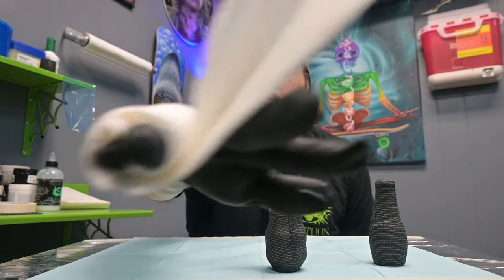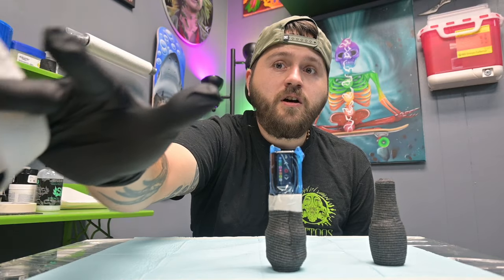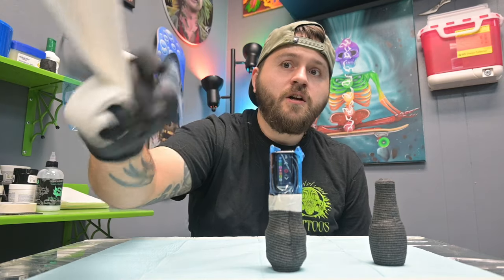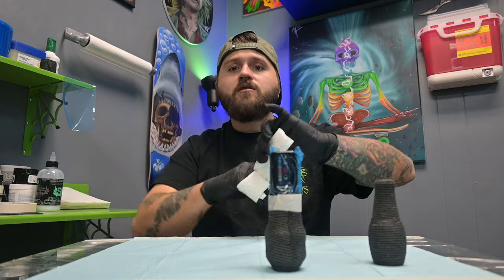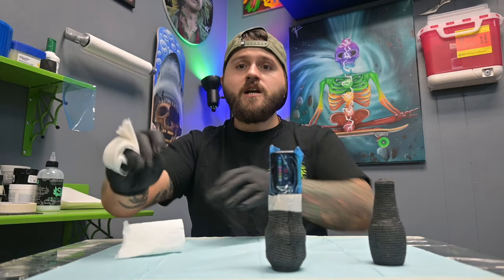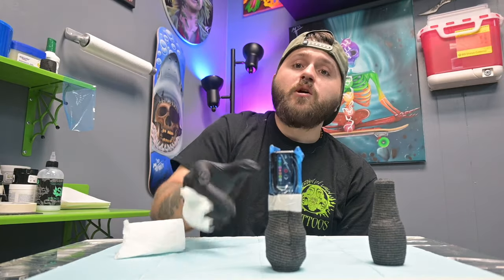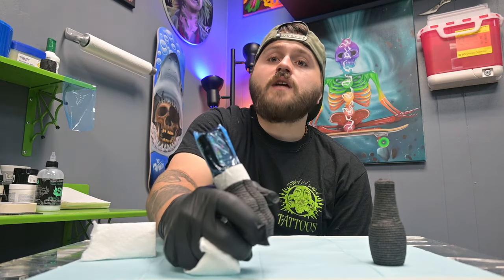It's pretty simple. My index finger, middle finger, and thumb are free — it's the pinky and ring finger that are all wrapped up. If you don't like the paper towel hanging out, just tear it and you're good to go. But when you're tattooing, I assure you, if you try this, it's definitely going to improve your line work.